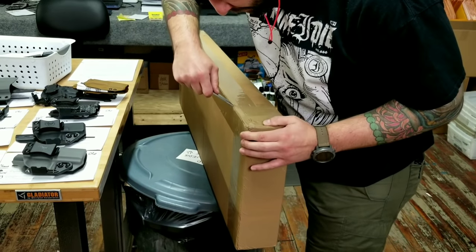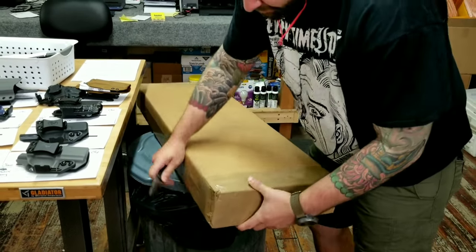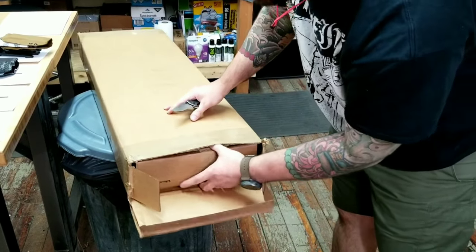What did you say, cut the tape? With your teeth. With my teeth. CZ does such a great job taping their boxes up — they're almost impossible. And then it's always a box within a box.